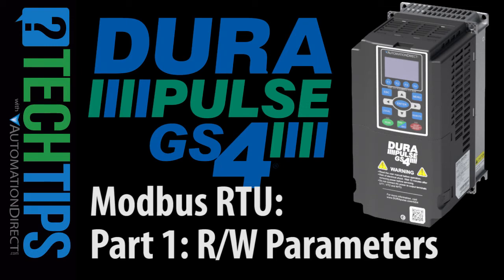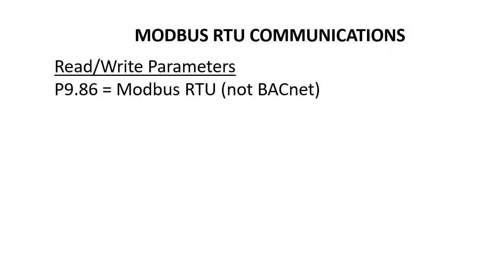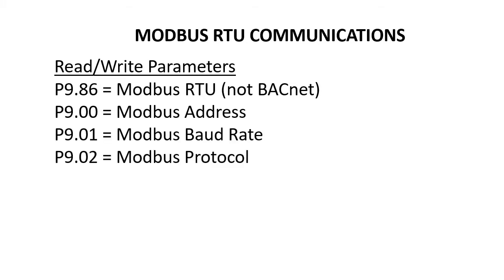Connecting to a GS4 drive via Modbus RTU is really pretty easy. Just make sure parameter 986 is set to Modbus RTU, not BACnet. The Modbus address is what your controller needs it to be, and the COM settings match what your controller expects. That's for reading and writing any parameter to the drive.